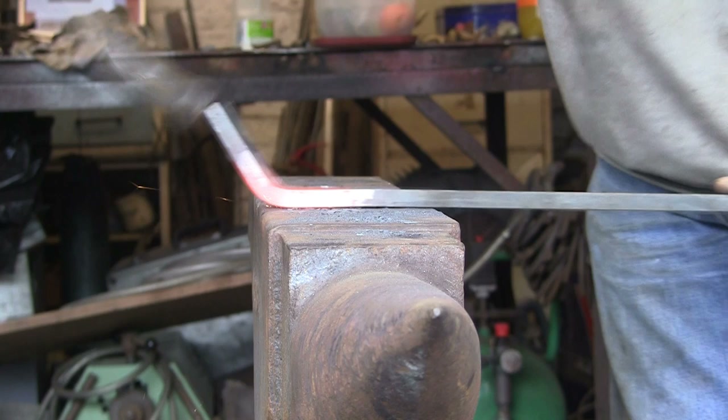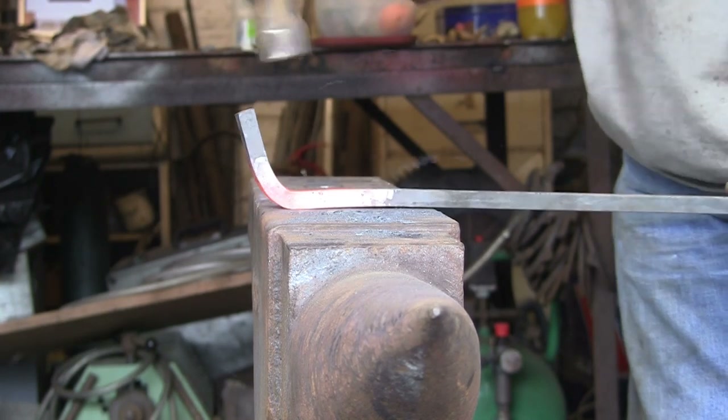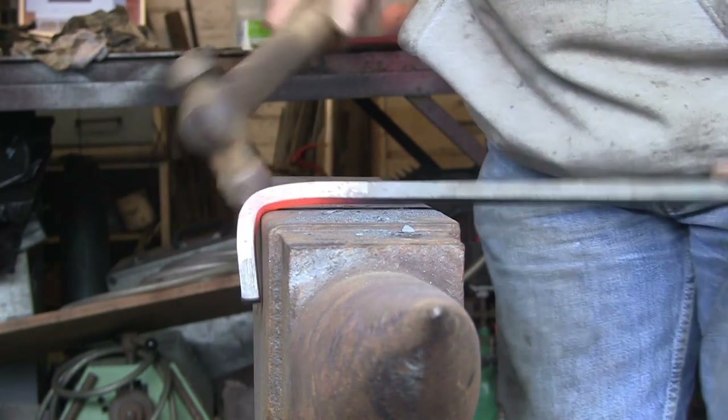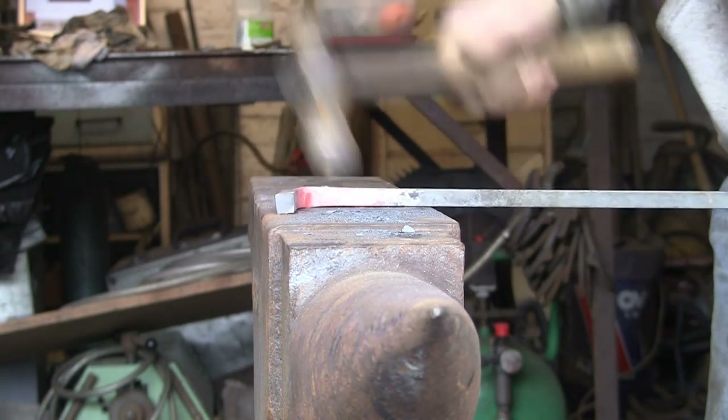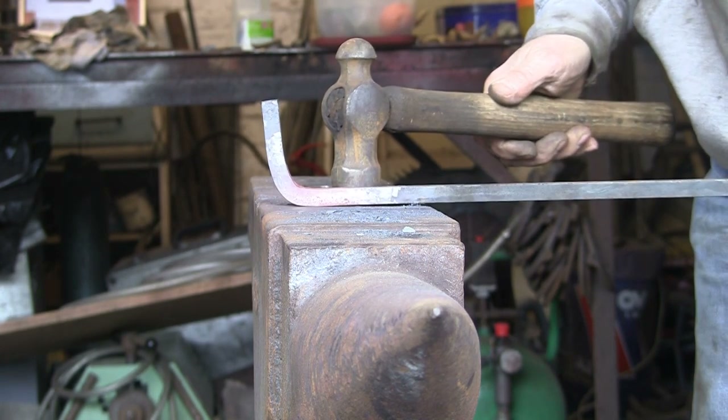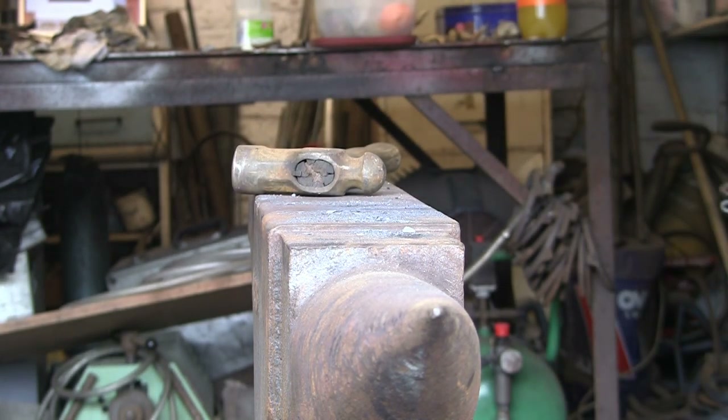Now I'm doing this over the fairly rounded edge at the front end of the anvil, which doesn't matter to start with. It looks a bit messy to start but it will soon come into shape. This isn't the only way of doing this but it's my preferred method.